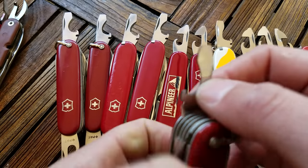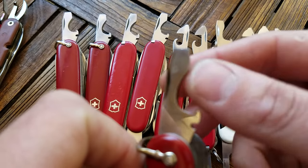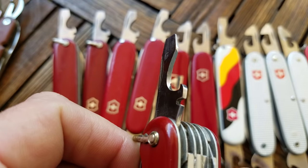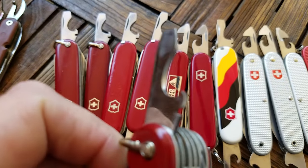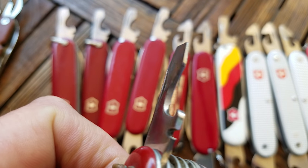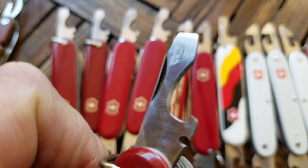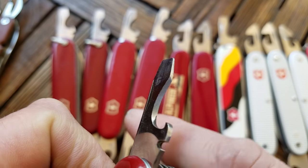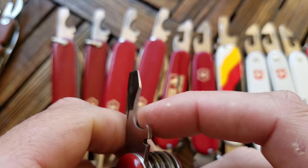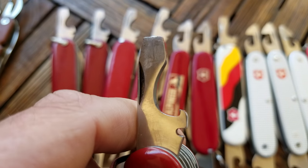In 1951 they came out with this wire stripper notch and the wire scraper — this little scraping edge that lasted until around the early 70s. There was a year in the late 60s where they experimented and took it away but then brought it back, and by 1973 or 1974 you won't find any more scrapers. So if you find a Victorinox knife with that scraper, you can date it before around 1973.